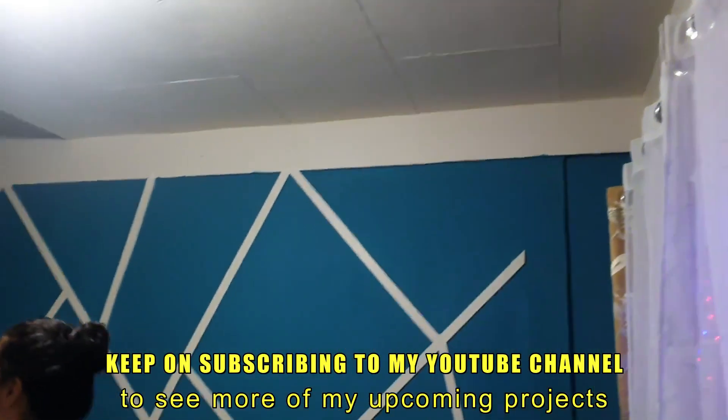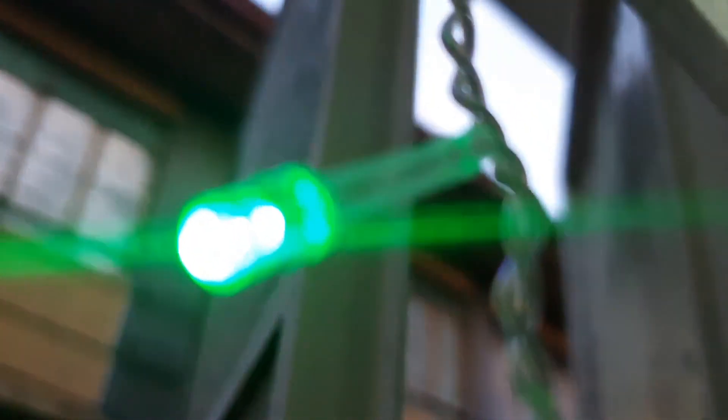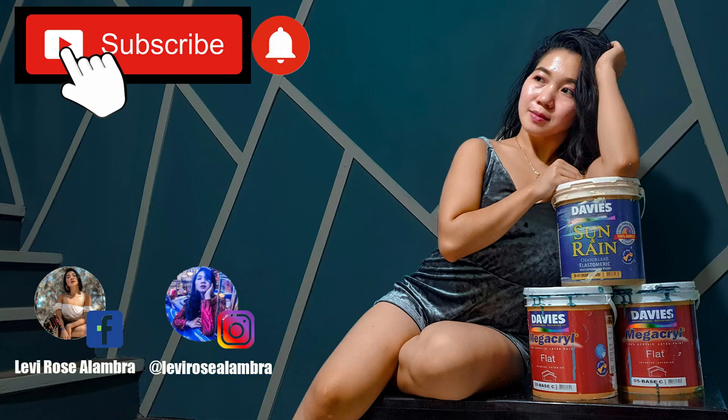Keep on subscribing to my YouTube channel to see more of my upcoming projects. Kindly watch the Painting Serie one below on how I painted my own room. If you have any questions feel free to message me on my social media accounts. Bye!